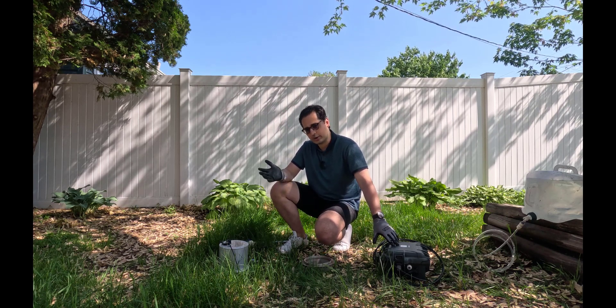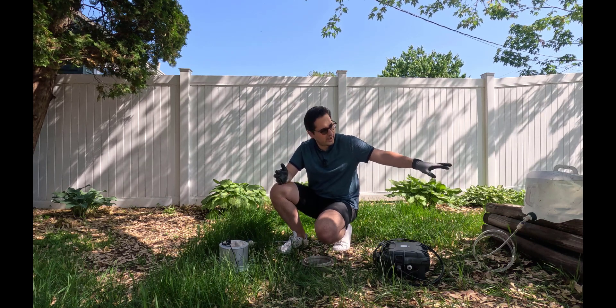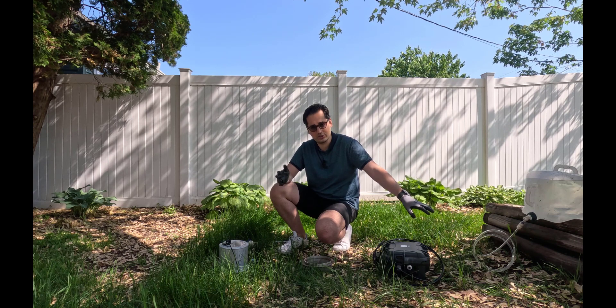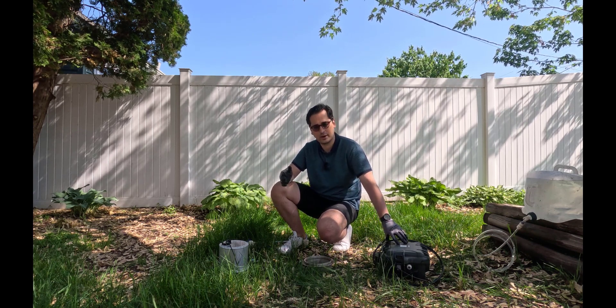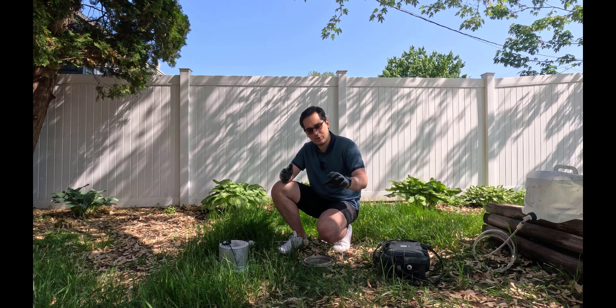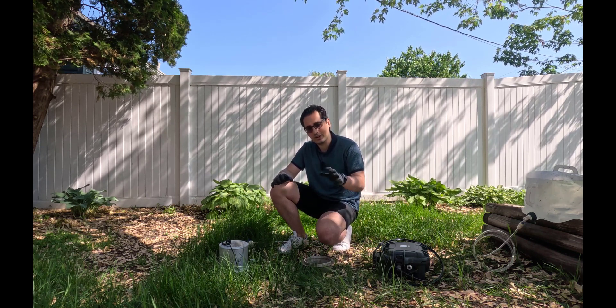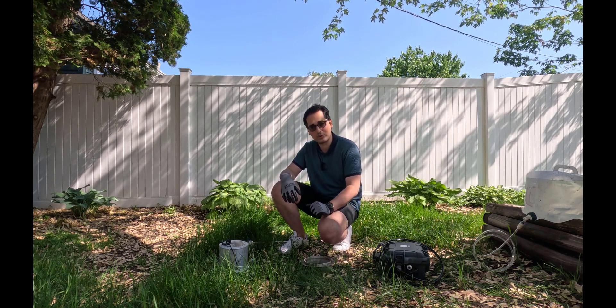You need a source of water. Saturo provides you with two water reservoirs. I have one of them right over here — I've filled it up with water and it's connected to a tube. The tube will be connected to the control unit. Now I'm going to connect all these tubes and show you how they will be connected, and next we'll be talking about how to operate the experiment.